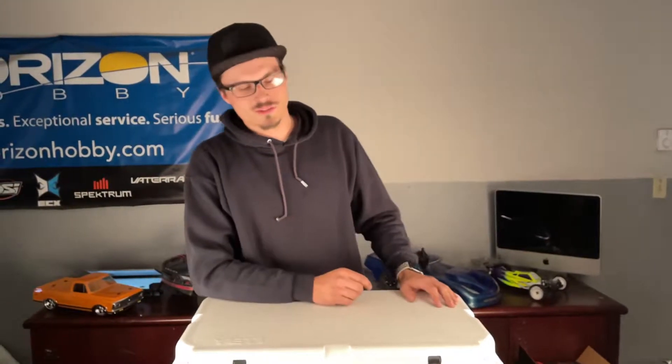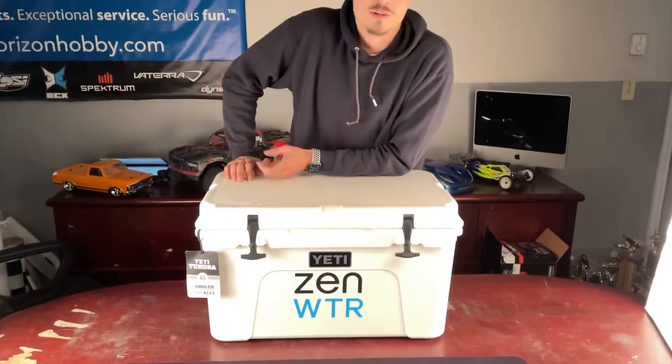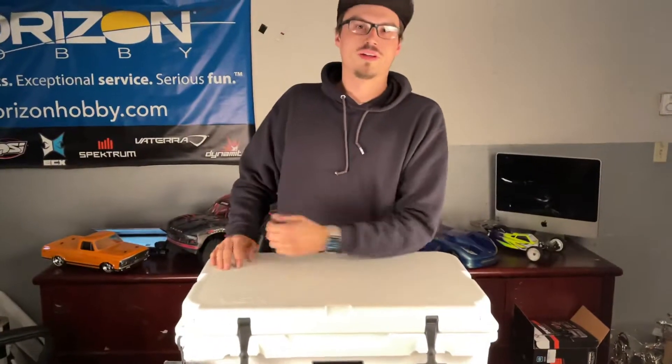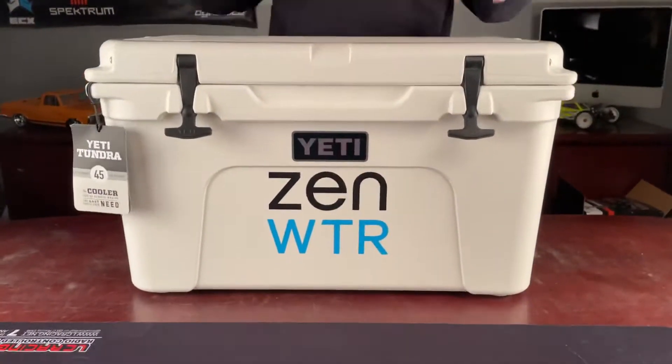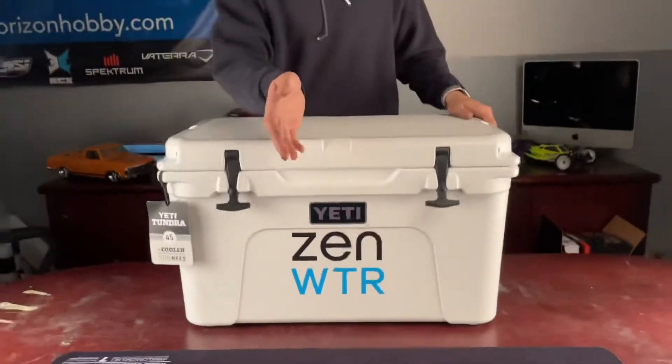What's up guys, Tyler from RC Madness. I know what you're thinking — Tyler, what are you doing with a cooler? Well, our boys over at Zen Water hooked us up with a cooler, so I figured we would check it out. I'm not much of a cooler guy, but this thing is sweet. This is a Yeti Tundra 45 cooler. This thing is wicked — probably the nicest cooler I've ever seen.